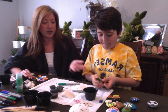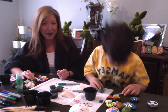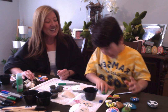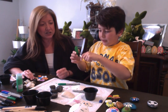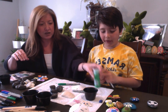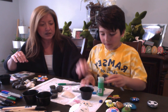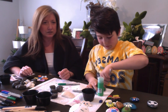Cole here is making a pickle and he's painted it green. Get your green paint, put it in a cup, and start painting.